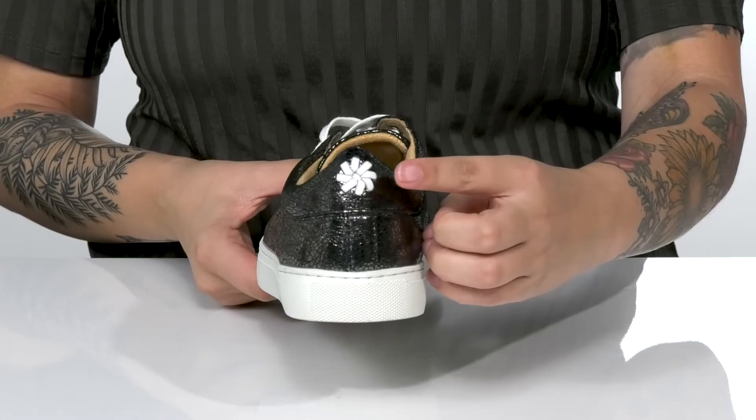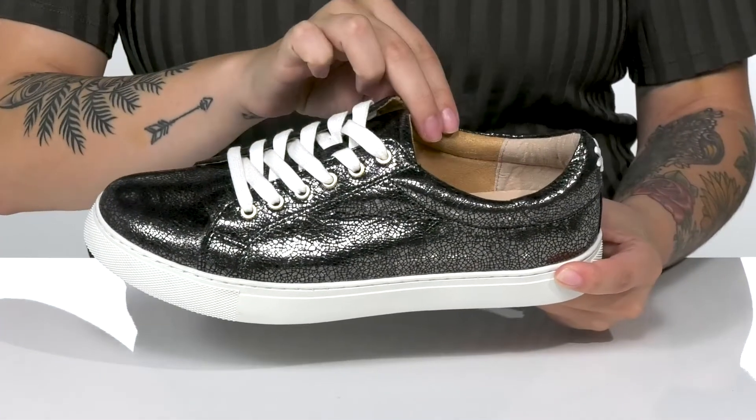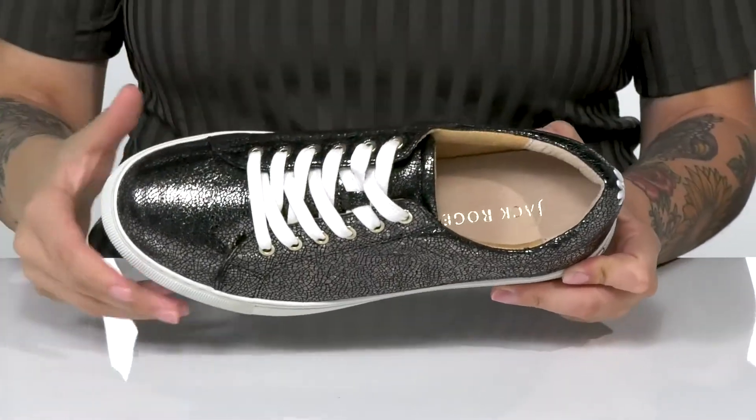On the back, you are going to find some white whip stitch detailing. There is a leather and textile lining with padding around the collar. The footbed is cushioned for that all-day comfort.